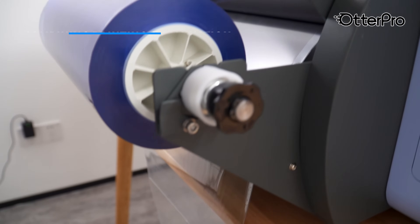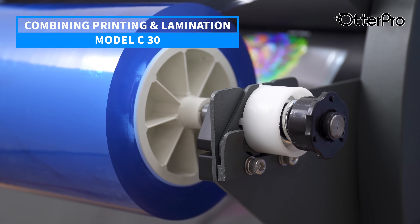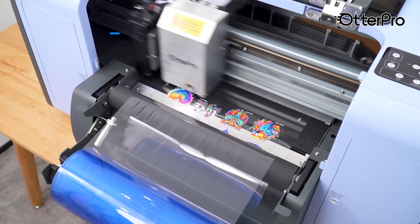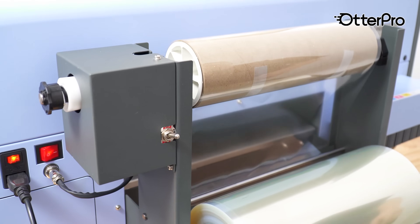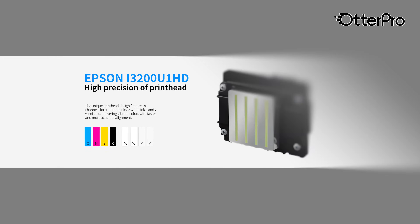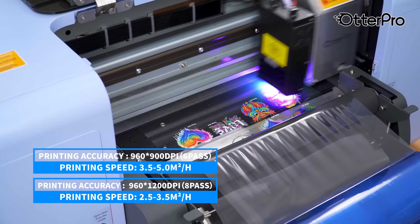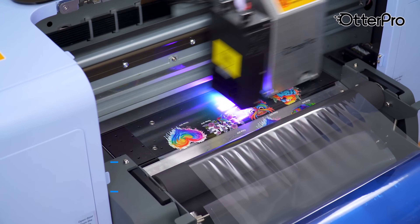The Model C30 is a UV DTF printer that combines printing and lamination in one machine, allowing for printing and laminating at the same time. Get permanent 3D stickers directly from the printer. The Epson i3200-U1 UV printhead provides high productivity and high image quality with 600 DPI high-density resolution.